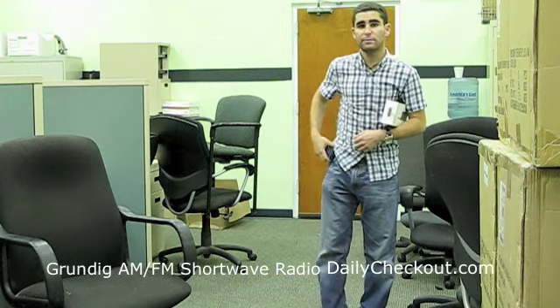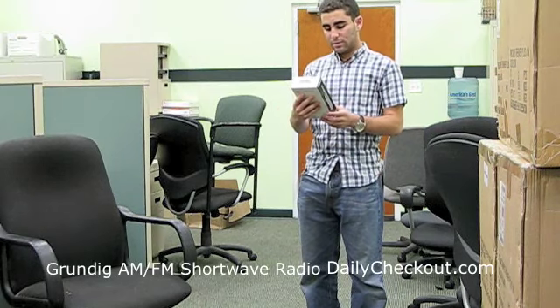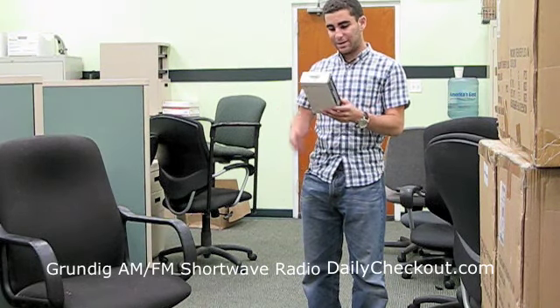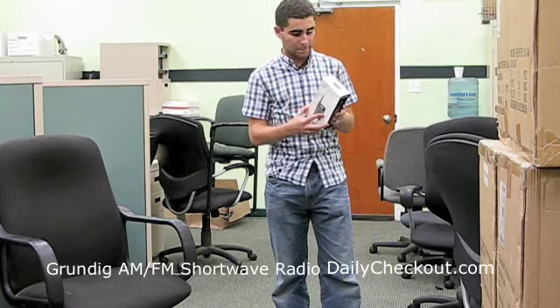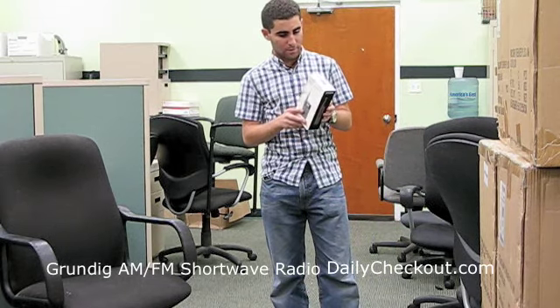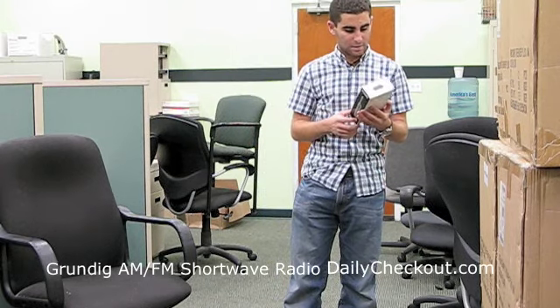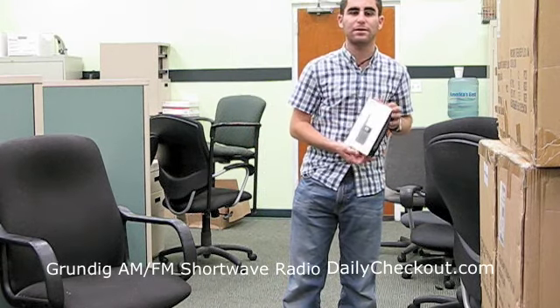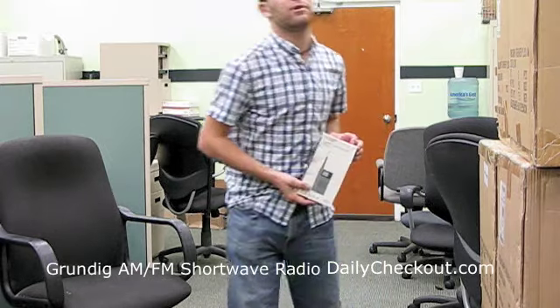Hey everyone, Charlie Checkout here, giving you today's product review. Today we got the Grundig AM FM shortwave radio. It's a really nice item — the Grundig MP300PE Silver Metallic — only $12.99. Let's try this baby out.